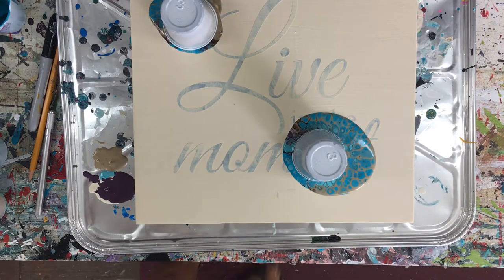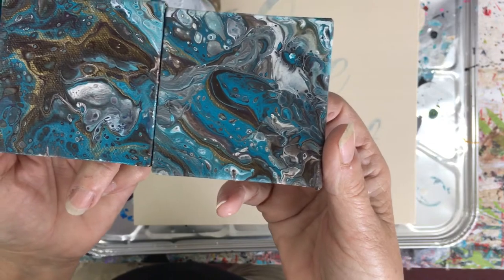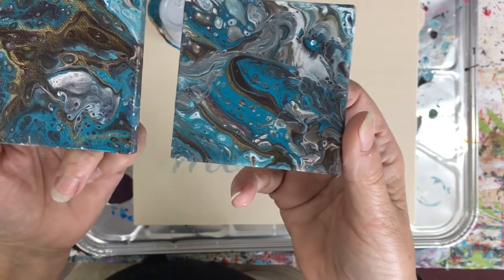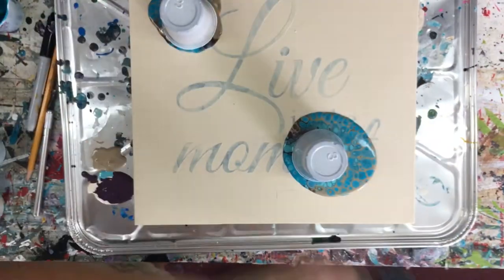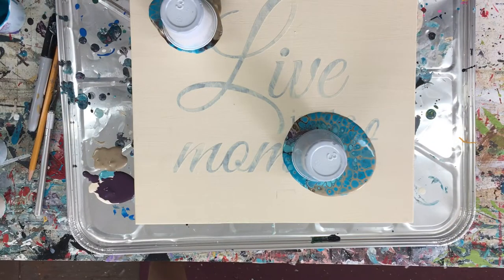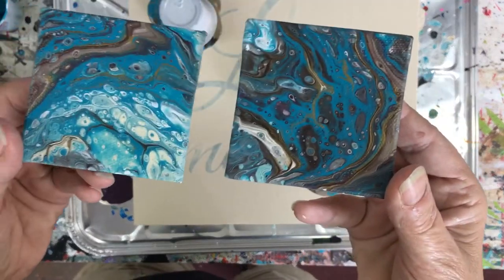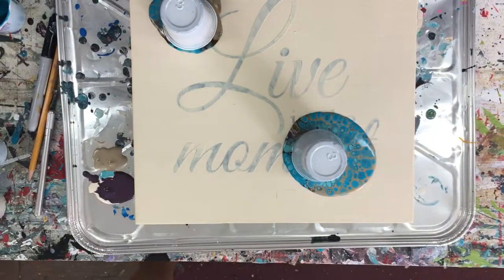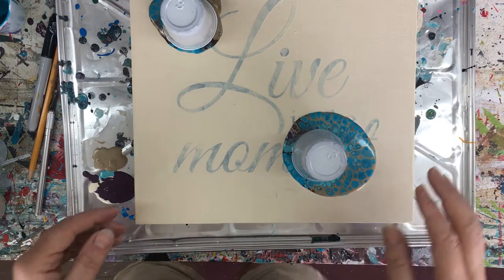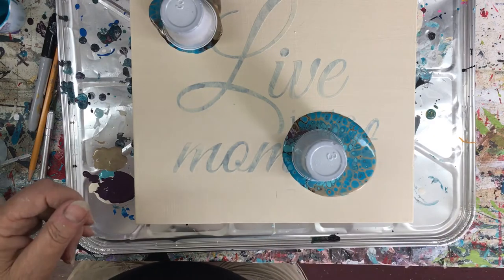I don't know if I showed you — I did some little ones, and they're kind of cool. They can go together or separate. They're just little tiny canvases — I made four of those, isn't that neat? When I get back from vacation, I'm going to put all these up online for sale on my Lynn's Artwork Etsy store.